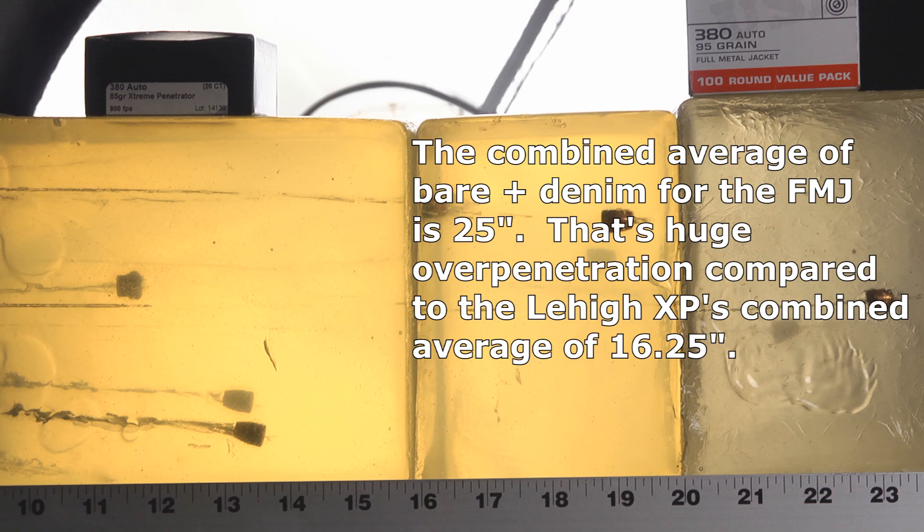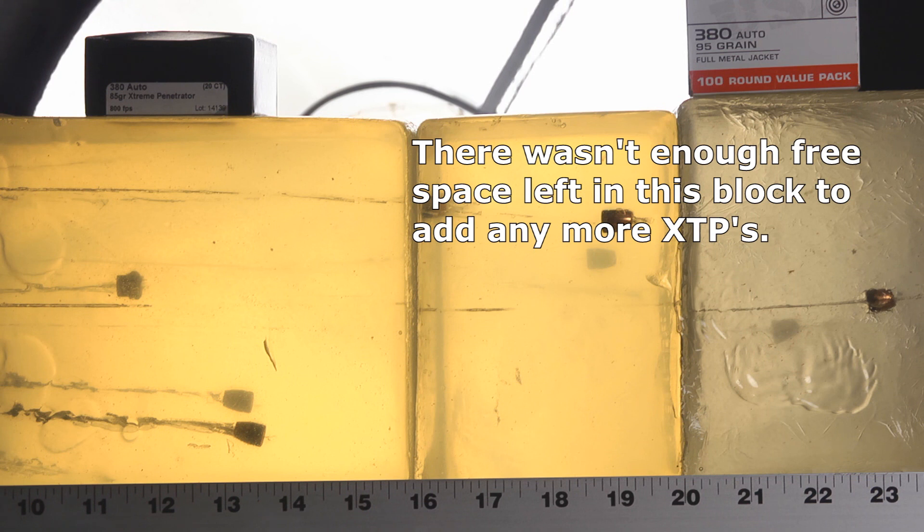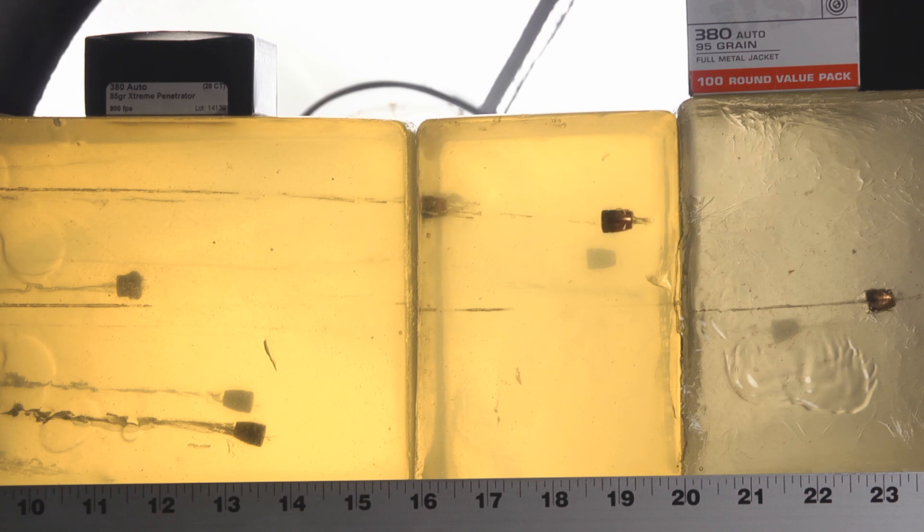The final one to compare is the Precision 1 hollow point — the winner of my .380 ACP Ammo Quest — and it did well here, though not quite as well as before. This time it stopped at 11.5 inches. I don't like testing just one bullet at a time because of this kind of variation — in the finals of my Ammo Quest it was going 13 to 13.5 inches, but this particular shot came up a little short. Still, it's fair to compare it since we were in the same block. For my preferred hollow point to go 11.5 inches while the new Lehigh XP went 13 to 13.5 without needing to expand — that bodes pretty well for the Lehigh.